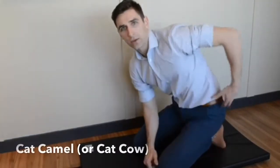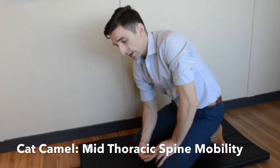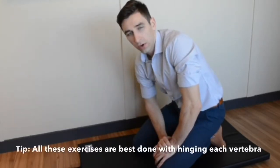A great exercise to help with the mobility of the mid-back is called the Cat Camel, commonly found in yoga. It's also really good to do this segmentally, trying to slowly move every single vertebra of your back.